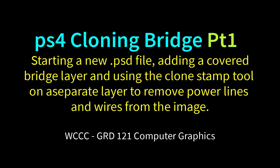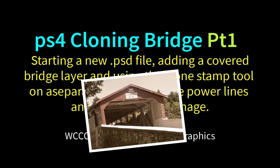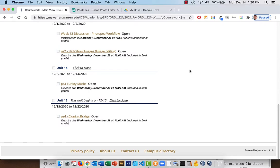Welcome GRD 121, Fall 2020, to our fourth Photopea/Photoshop exercise, or photo editing exercise. This will be cloning bridge, so we're going to do a cloning exercise. We're moving this up a little bit so we can do some cloning now, since we did some other stuff in our previous exercise with masks, and we will do more with masks, but right now we're going to focus on cloning, because it's a nice skill to work on and have.